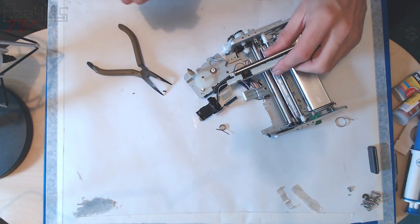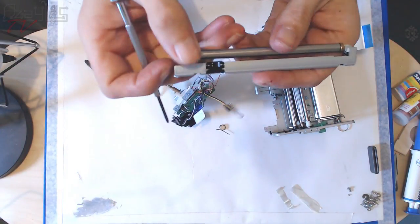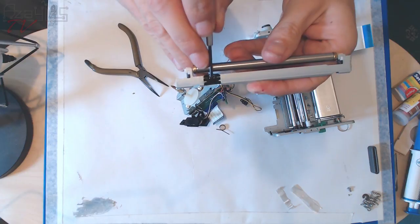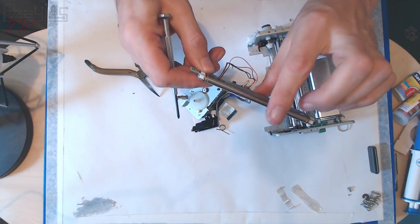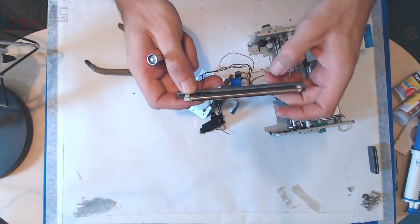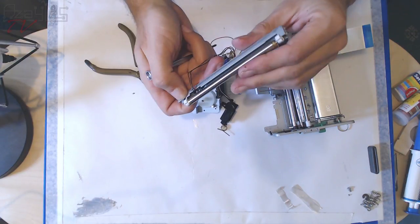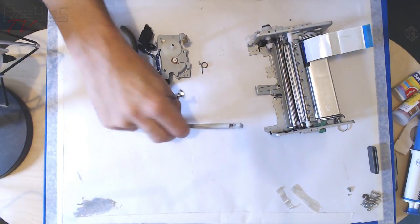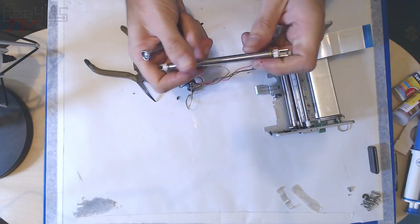There's another optical switch down in there — another emitter and detector. Look at this — a nice wide engineered steel bar, very very smooth. Even the bearings are nice. It might be worth keeping this whole assembly. The springs are quite heavily loaded — look at the size of them.